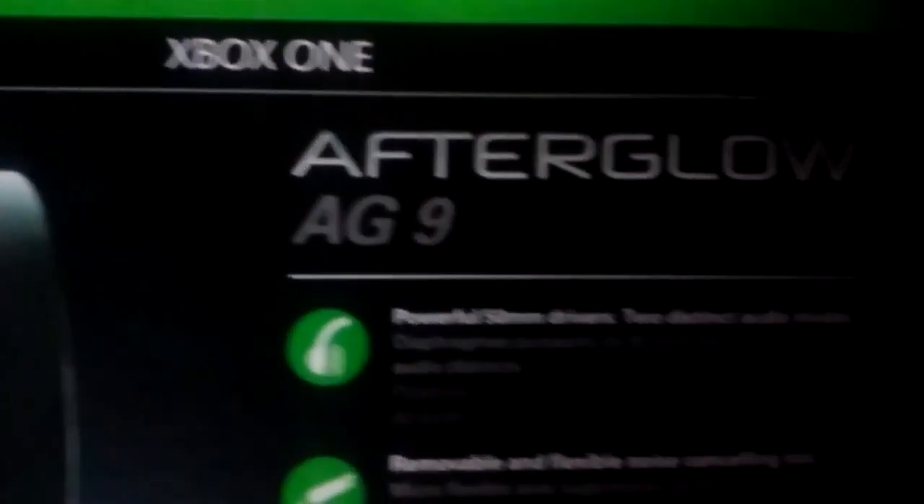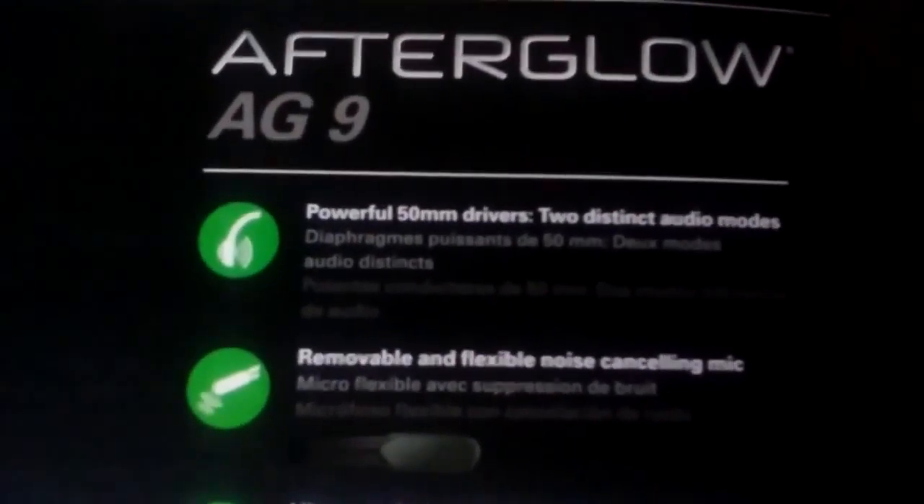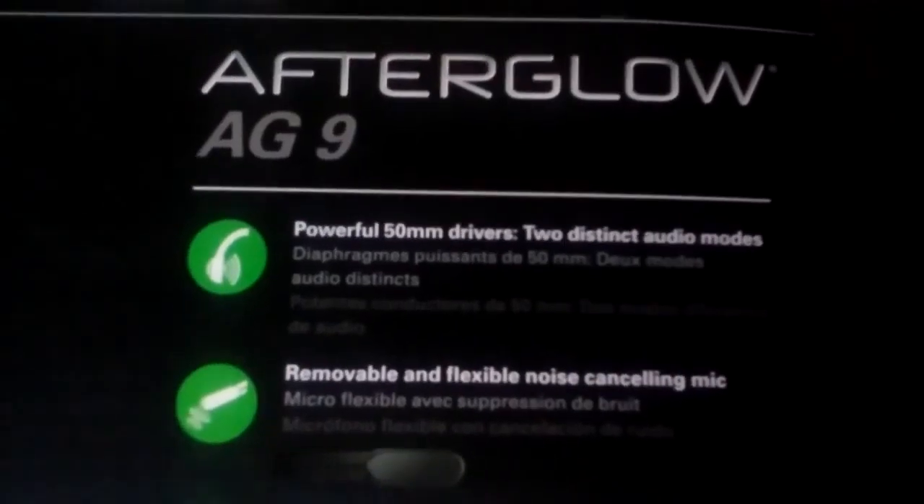They have a little performance guarantee on them. Now here on the back are the stats they have, which is pretty accurate. I've had these for two months now and they work absolutely amazing.